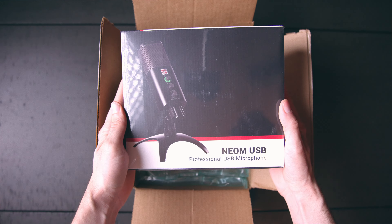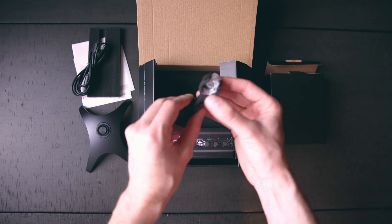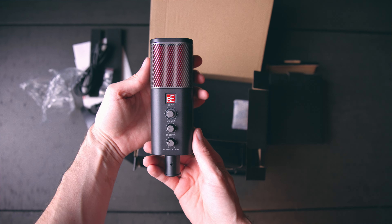The Neom USB microphone, a mic stand, mic clip and thread adapter, USB-C to USB-A cable, SE Electronics logo sticker, and finally, user manual with the warranty card.